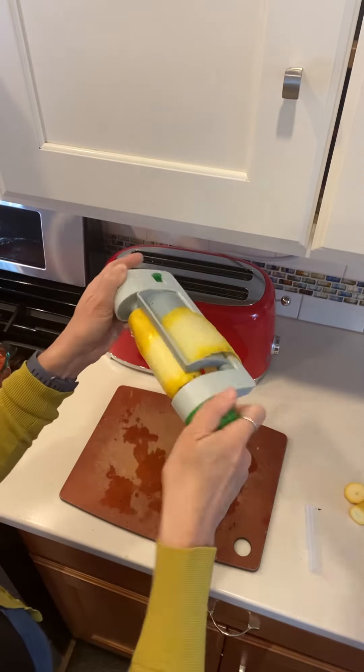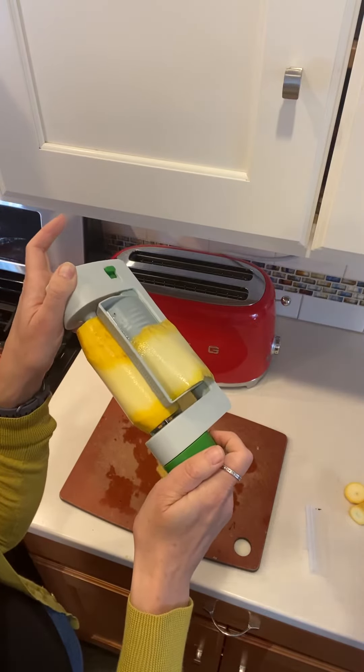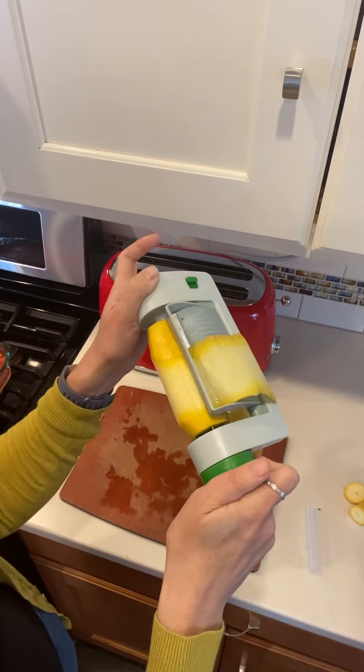And then you start to twist, and what you end up getting is this beautiful long sheet of veggie.